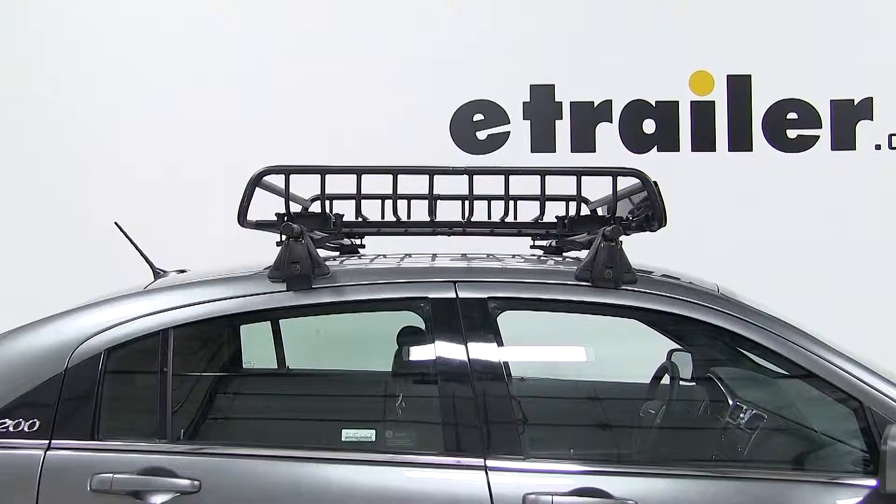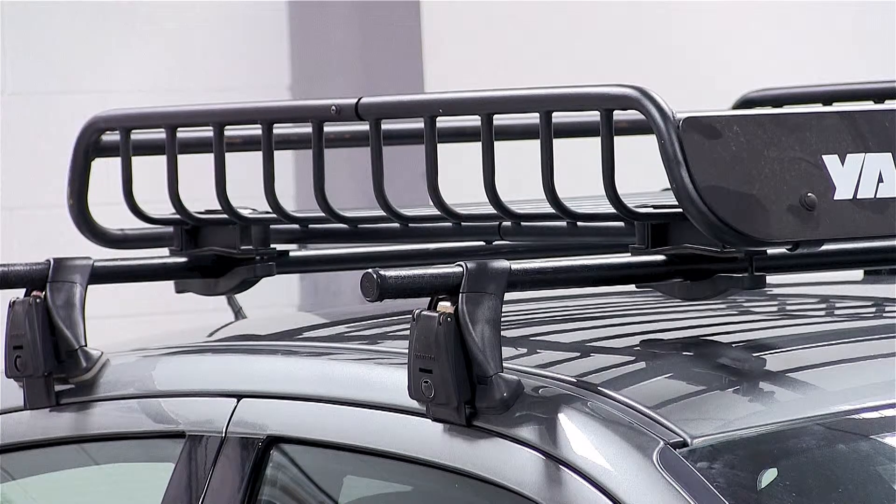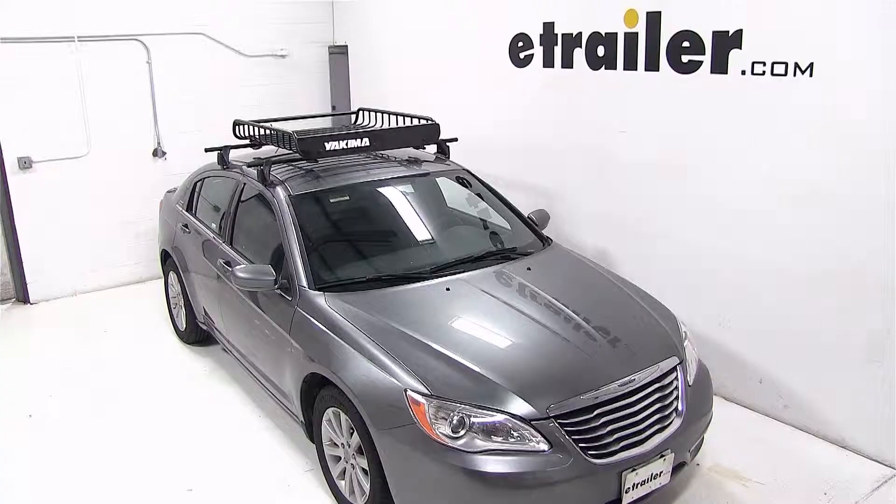And that completes today's test fit for the Yakima Load Warrior Roof Rack Cargo Basket, part number Y07070 on a 2013 Chrysler 200.